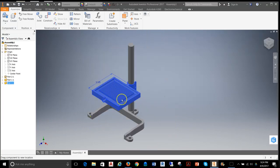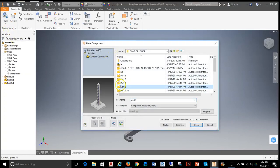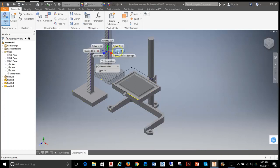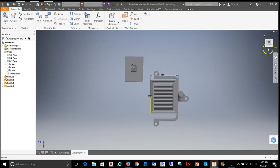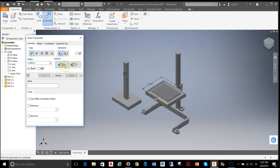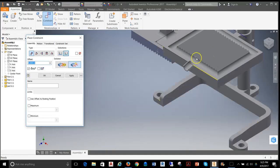Now we've set up that relationship and it won't move anymore. Going back to Place, I'll grab part 6, which is going to be the rack, and open that up to place it into my model. I want to align it quickly and get the teeth on the correct side, so I'll select the rack and use Free Rotate to spin it around on one plane to get it in the right position. Then I'll apply a simple flush constraint so the front face of these teeth aligns with the front face of the other teeth, and hit apply.